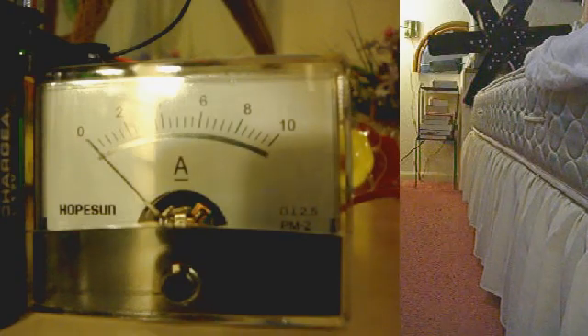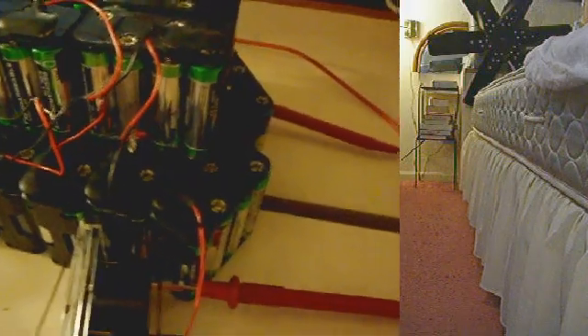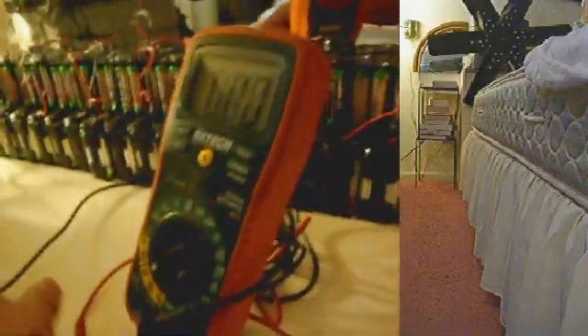Right now I have a panel meter set up in series with the front of the battery pack, and it's connected to the multimeter. And when I close this, it will also connect to the coil and back to the battery pack.